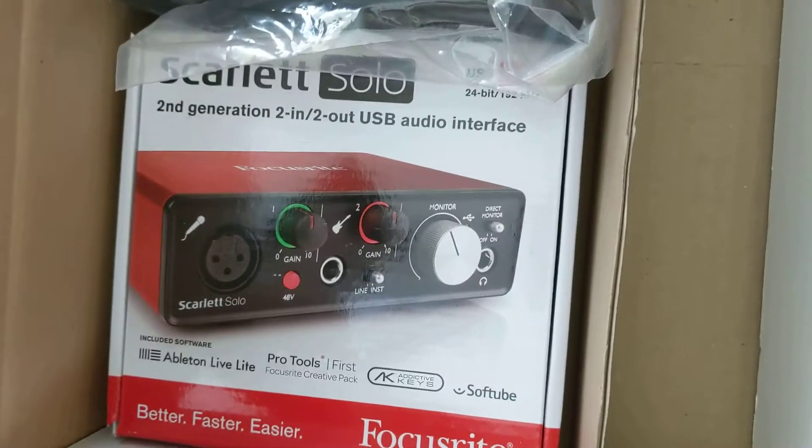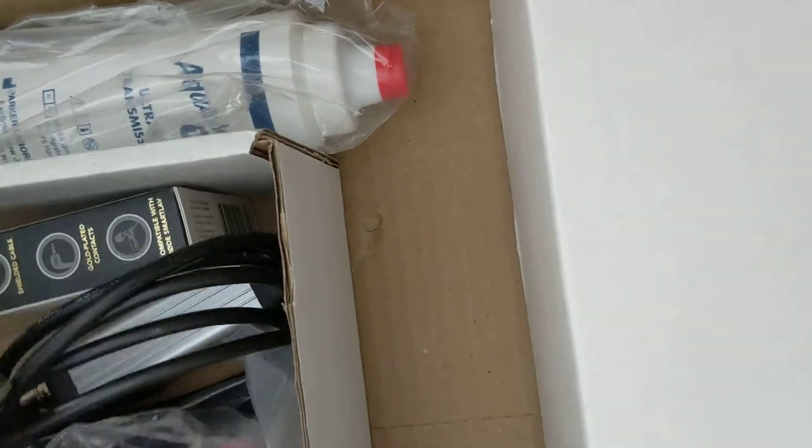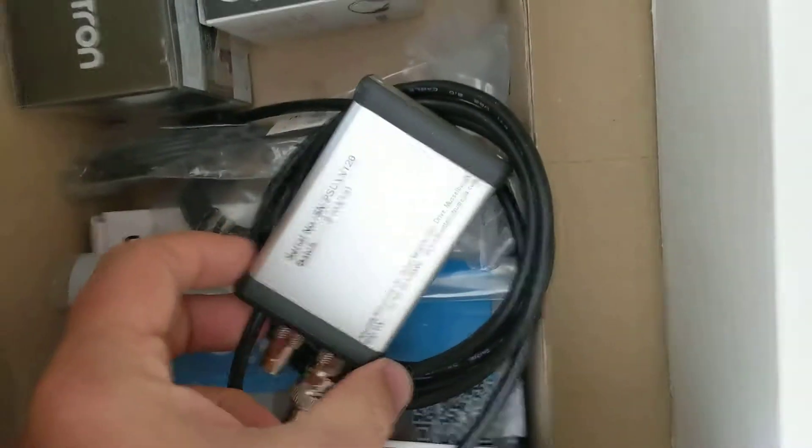Oh my, all kinds of complicated stuff here. We have a microphone, audio connecting units, a portable speaker, and the good old sync unit to make sure everything stays connected properly.